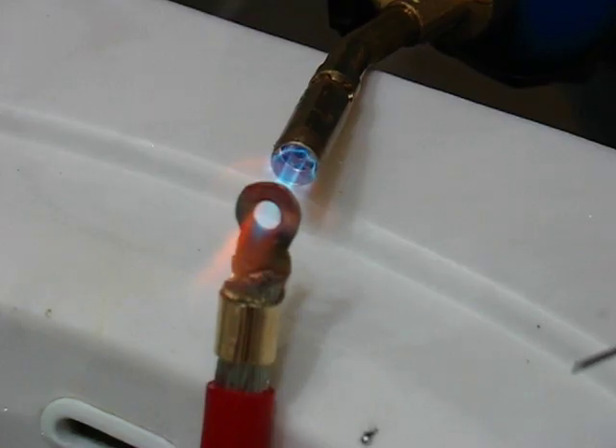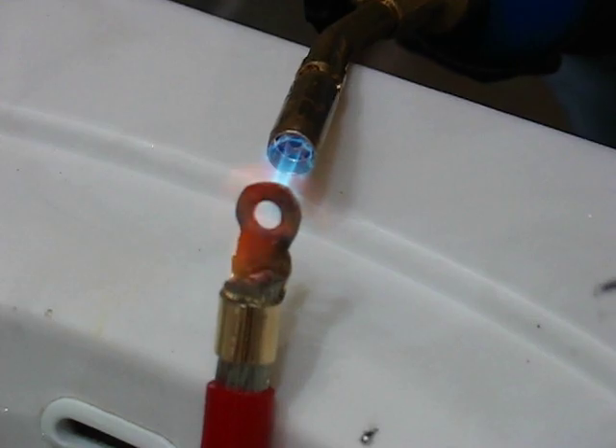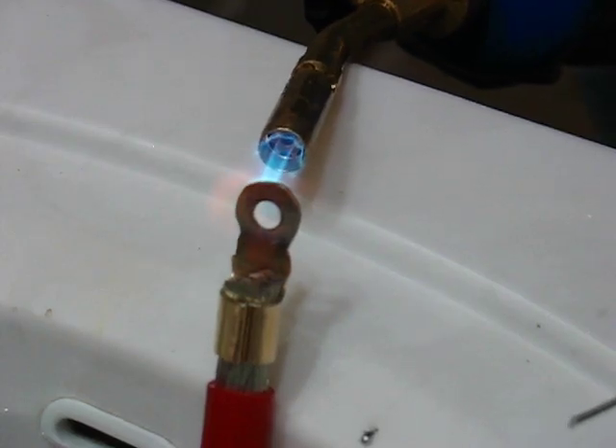You're going to have some insulation melt along with this, but it's not too bad. It took me a couple tries, but I think I've got this process down pretty good. This connector is going to get almost red hot. I doubt you're going to be able to see that in the video — I think what you're seeing there is the flame.